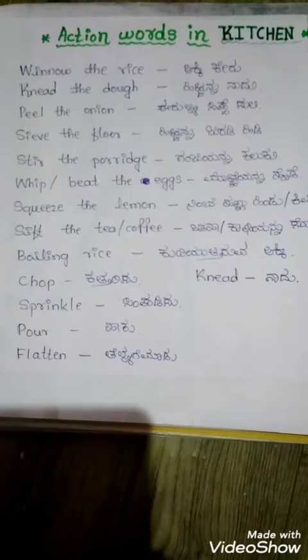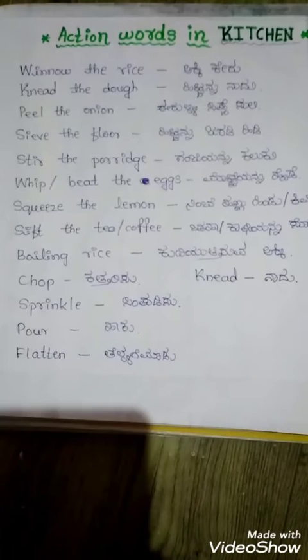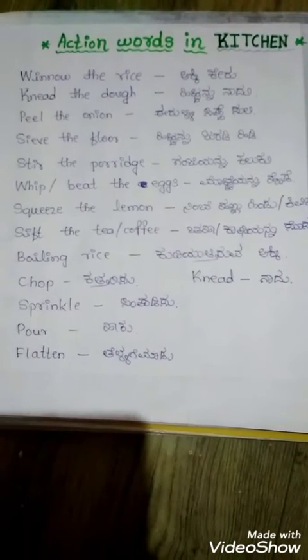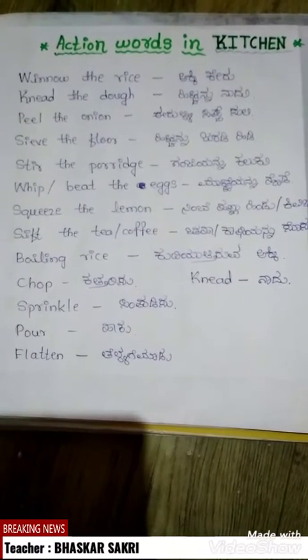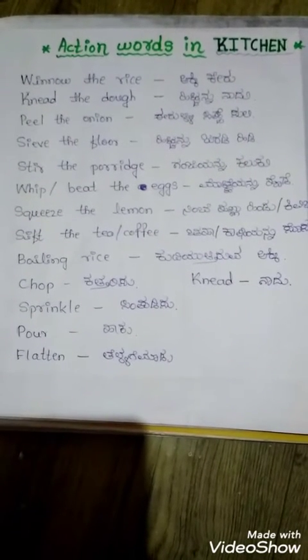Boiling rice, chop, sprinkle, powder, flatten, knead. Summary of action words in the kitchen.